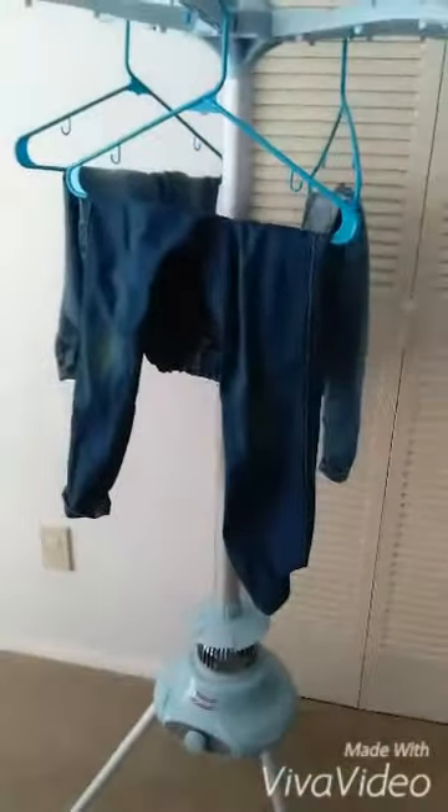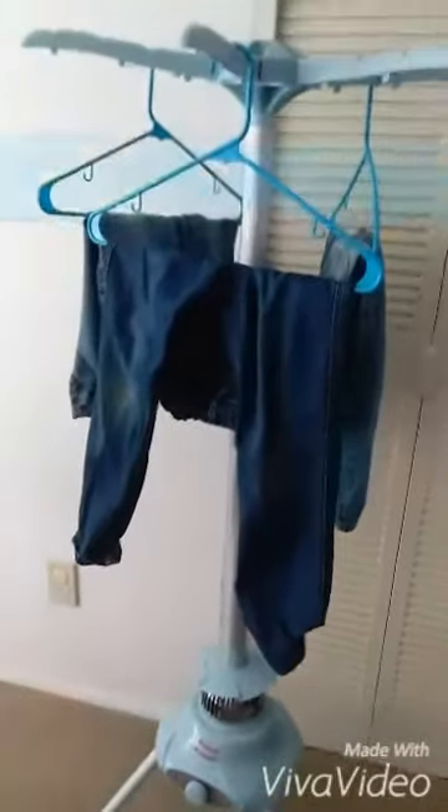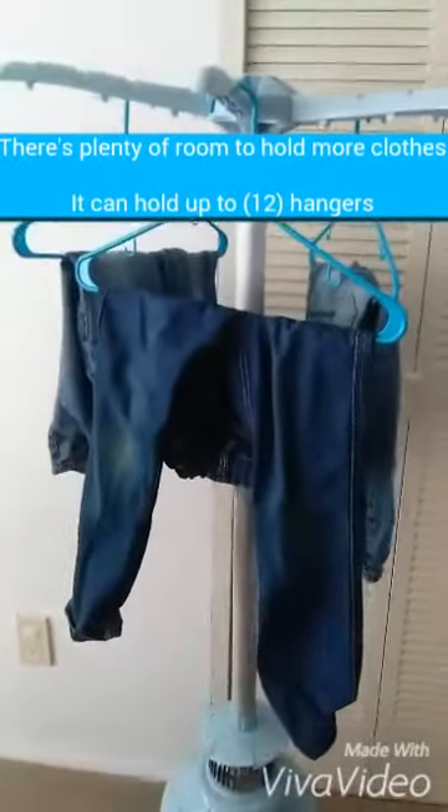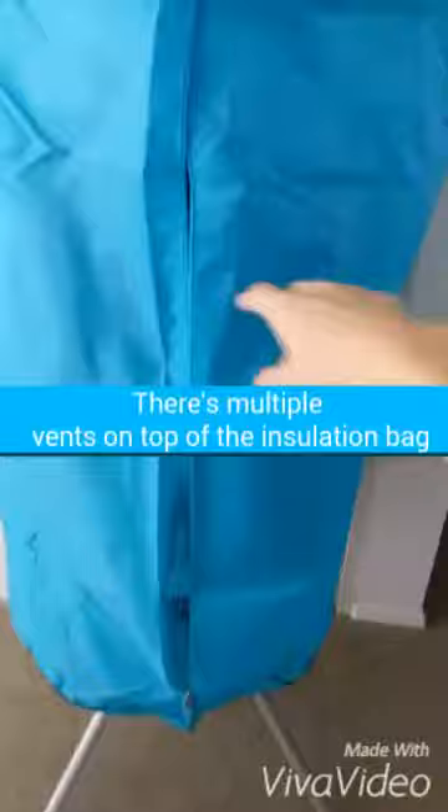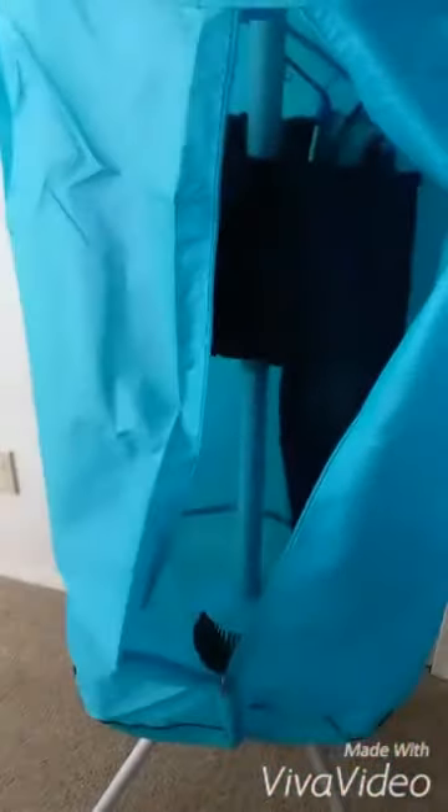Here it is fully assembled. I have some wet jeans on. I'm going to stick this insulation bag over it and turn it on to see how long approximately it takes. Here is the Panda clothes dryer with the insulation bag on top. My clothes are inside and it's plugged in, so now I'm going to turn it on.